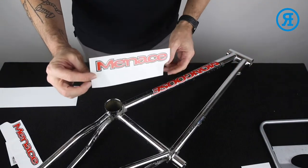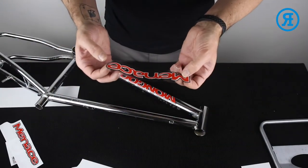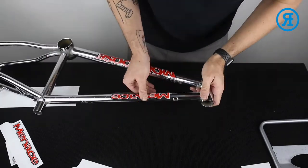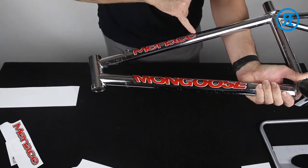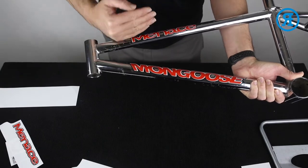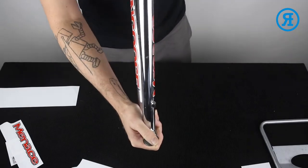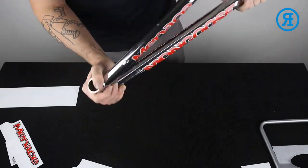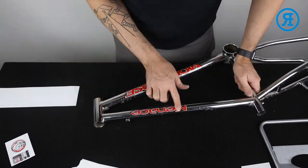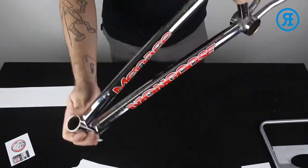Next up, we'll do the top tube, just behind the brake boss there. These two are the same both sides so we don't have to worry about which one goes where. I've run the center line through pretty much the smaller lettering — just lets the decal sit a little higher, so from the top you get to see the decal a little better. We're going to have to line this up with the other one. Looks pretty good. From the factory, decals were never placed perfectly — if you get it off a little bit, it's a factory look.